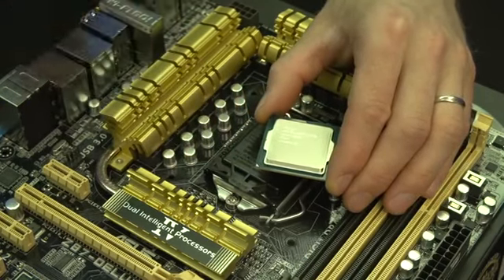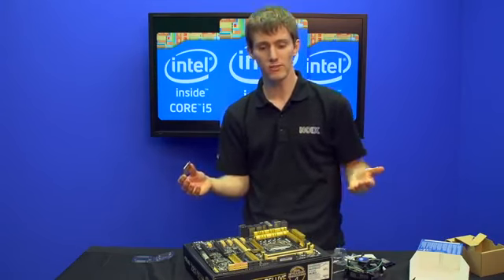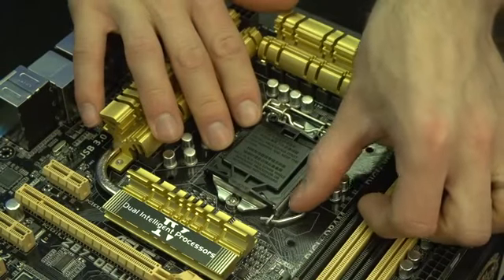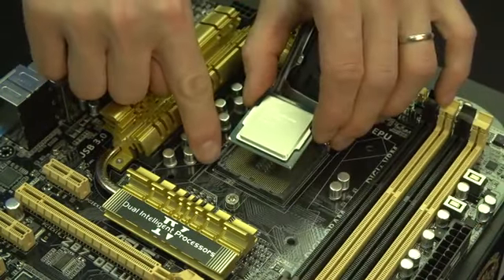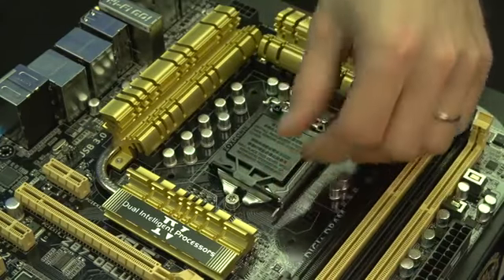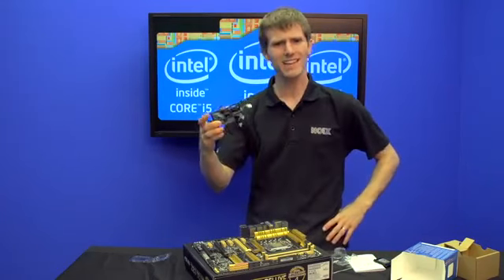This looks an awful lot like LGA 1155 and 1156. Intel has now figured out that it's easiest to not have to re-educate users, and they're using the same overall design. You line up the golden arrow, lift up the arm, align the golden arrow again, carefully place the CPU into the socket, give it a little wiggle to make sure it's in place, lower the retention plate, lower the retention arm, and your CPU is installed.